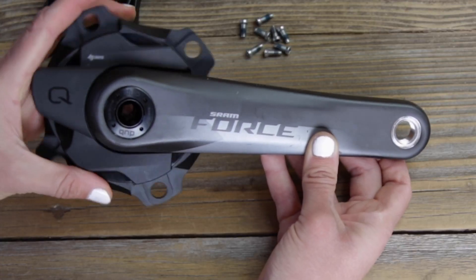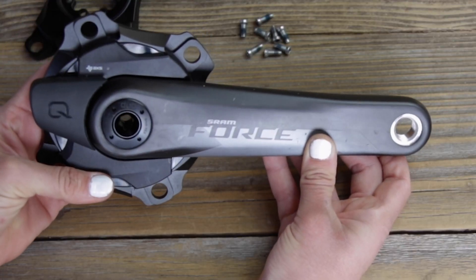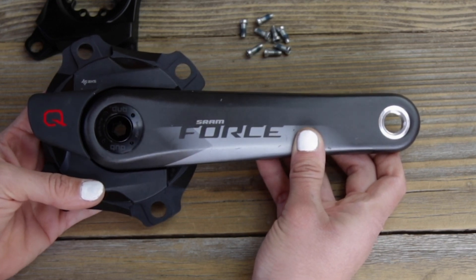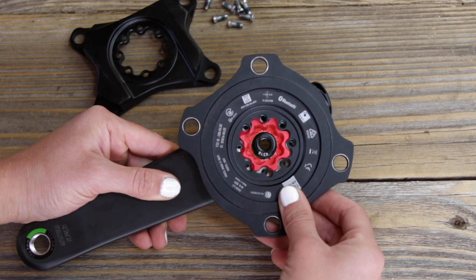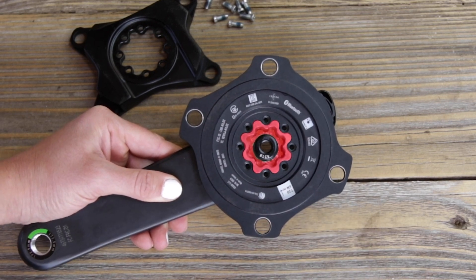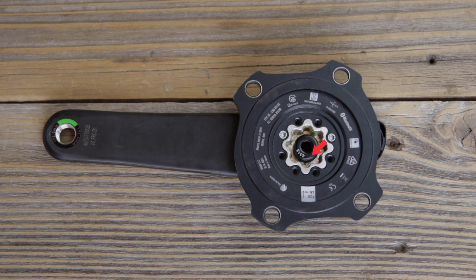Remove the existing spider from your crank and replace it with the upgraded SRAM Axis power meter spider. Position the cork symbol on your power-equipped spider at the end of the crank arm. Align the flower-shaped splines on your crank with the flower design on the power meter spider, then reinstall the T20 bolts in a star-shaped torque pattern. Be sure to torque each of these bolts to four Newton meters to ensure accurate power measurement.